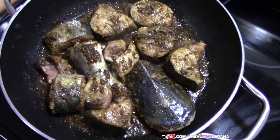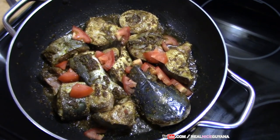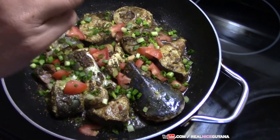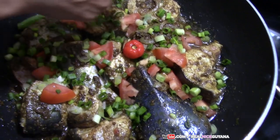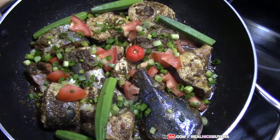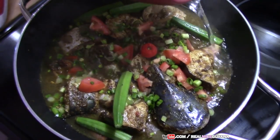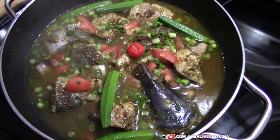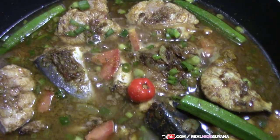So now we are going to add our tomatoes, scallions, and we added one wiri wiri pepper here, and our okra. Now we are going to add some hot water. The pot is looking nice there already. So we are going to go ahead and cover this my friends and let it cook now.